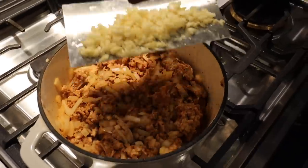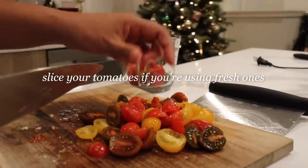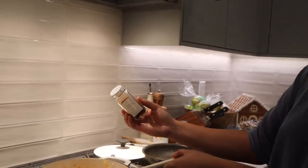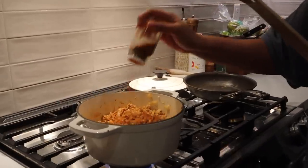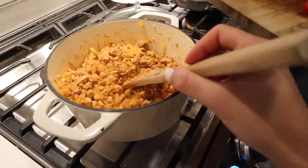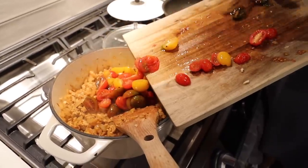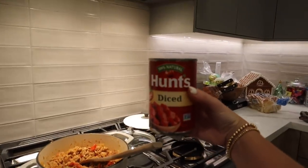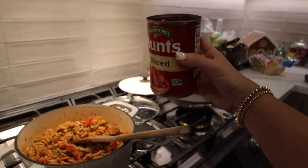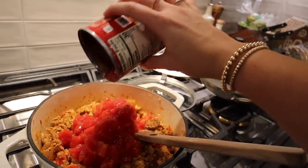Garlic, chili powder — lots of it, it makes for really good quite spicy chili — and cumin. We did a little tomato swap because we already had a bunch of tomatoes, so we just had the smaller can on hand. Add the tomatoes and the liquid.